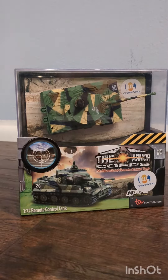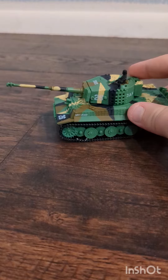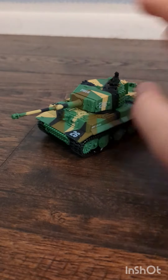I got the tank out of the box and as you can tell it has very nice detail and the paint is very nice. Look at that barrel, it's so cool.